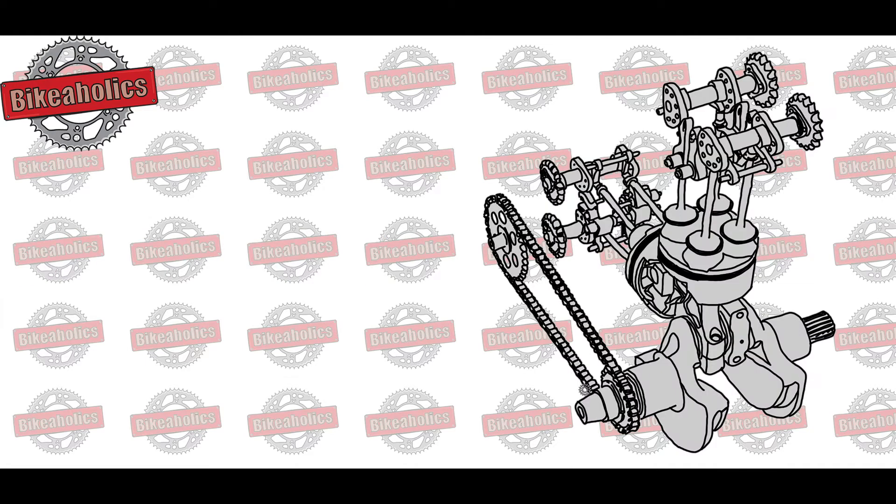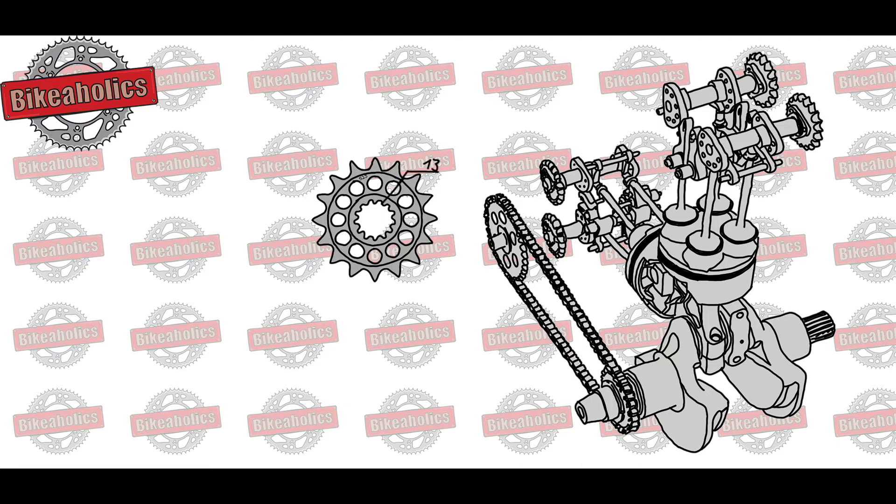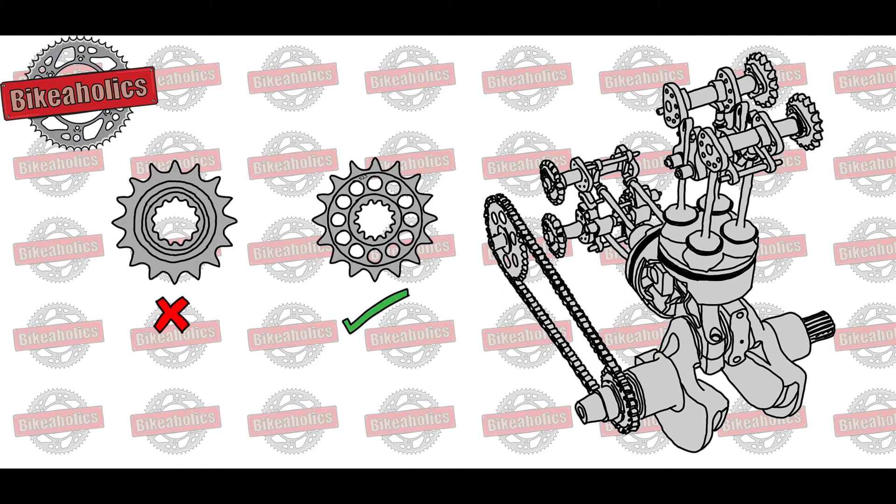How to determine the size? The front sprocket is fitted to the drive shaft. The shape and size of the drive shaft is motorbike specific. One should always look for the same shape, otherwise the new sprocket won't fit.